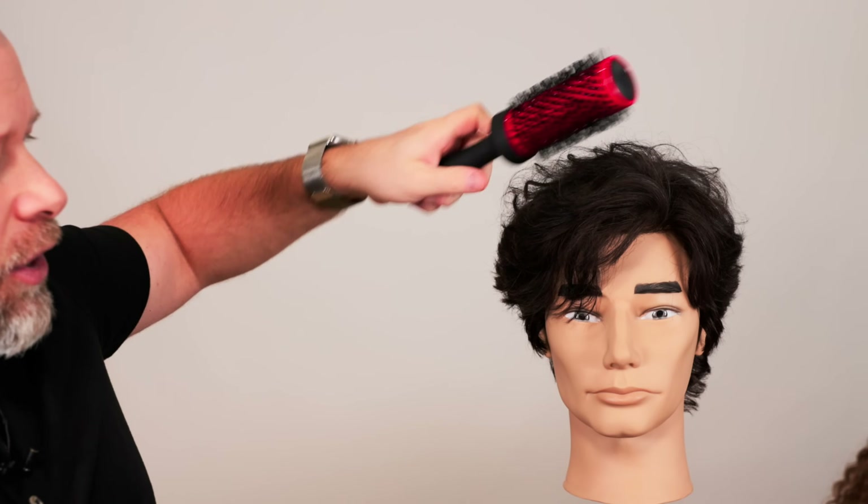Then I've got the two-and-a-half inch brush, which has the same ionic ceramic technology — it's just a half inch wider in diameter. I don't use this for TikToker styles because the barrel is too big. The smaller the brush, the more curl or movement you'll get; the larger the barrel, the more smoothing or bigger volume you'll achieve.